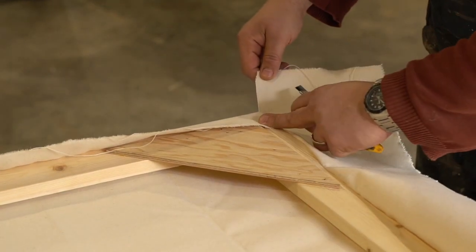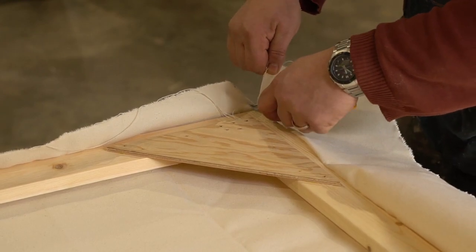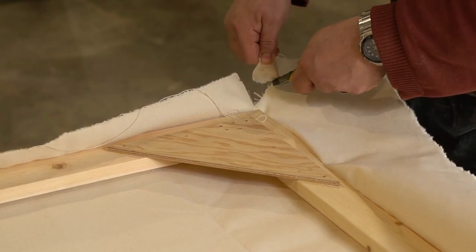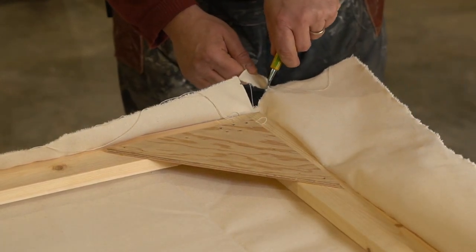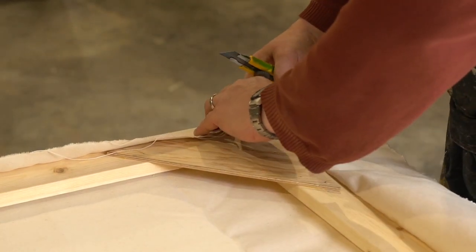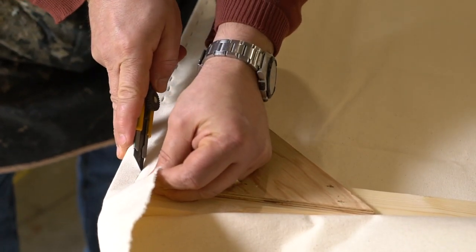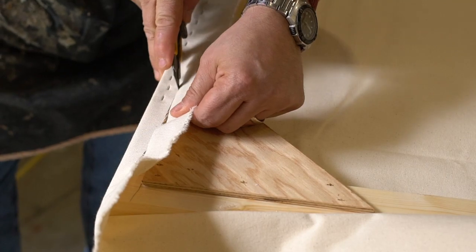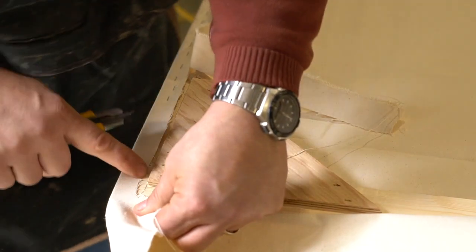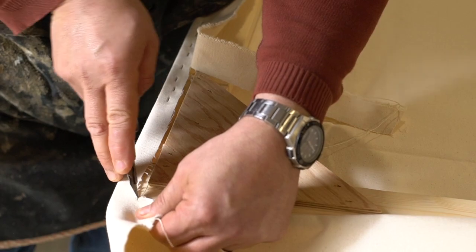Then I come around the back and I go right at that point, and I cut up at a 45-degree angle-ish. That part won't matter a heck of a lot. So I now have my piece of fabric cut. That's a little too little there, but it'll work out — I'll make it go.